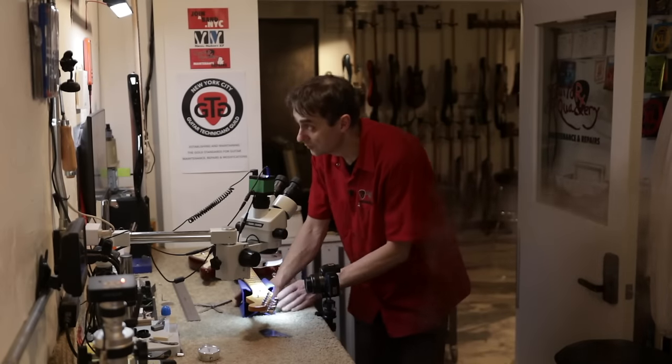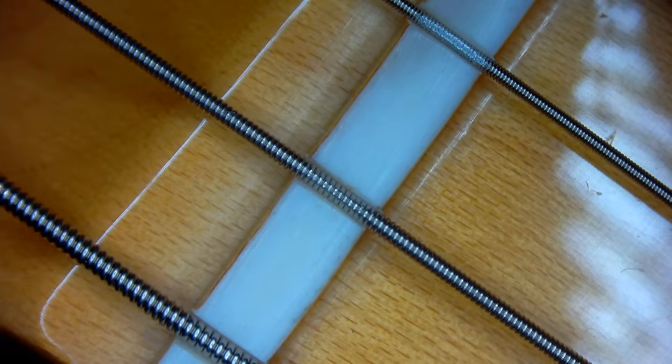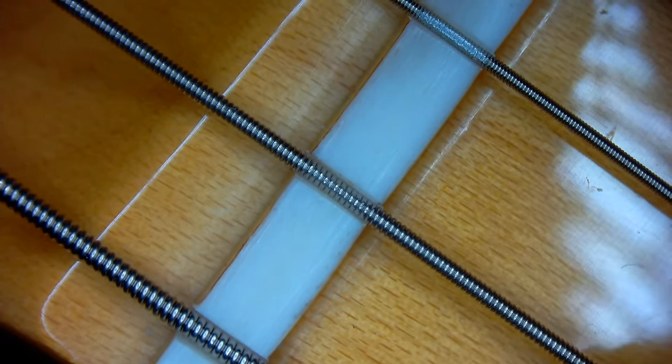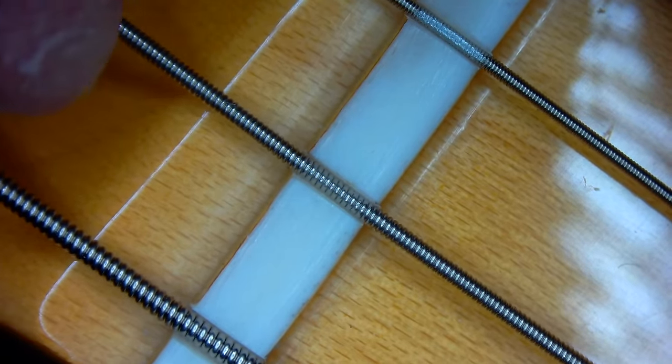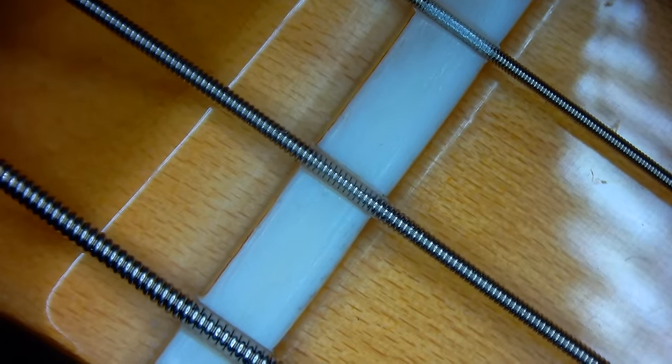Now let's look at the A string. The A string is pretty tight at the front end, and there's a little clearance at the back end — no issues there. Let's remove the string. Looking at the slot, maybe we can see there was a little bit of pressure at the back end. We can improve this if we file the back end of the string slot.